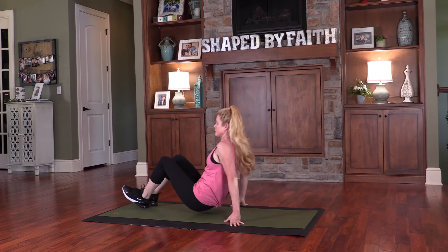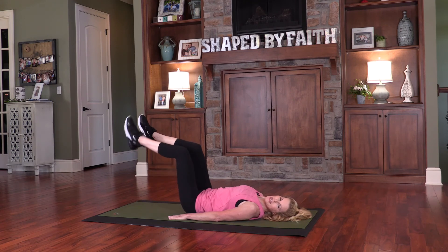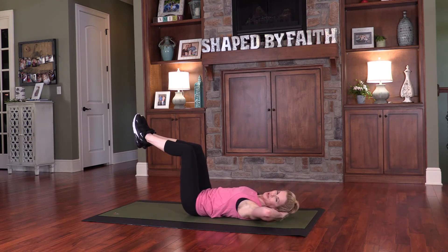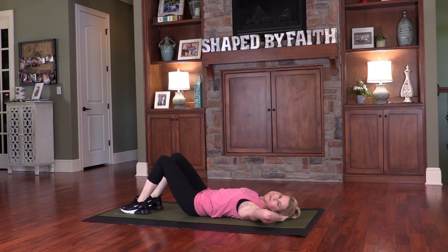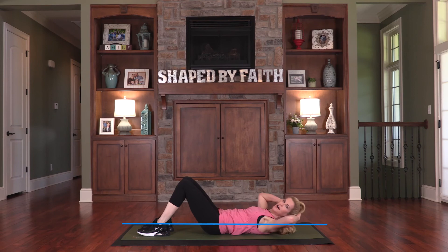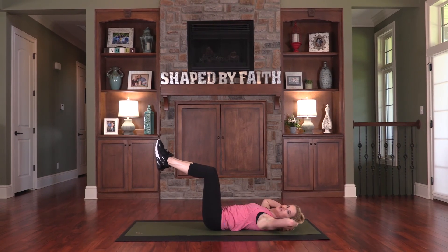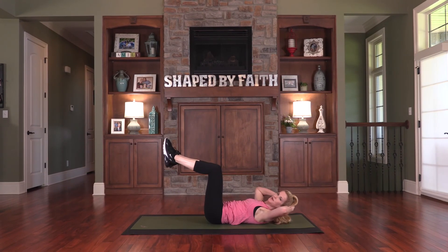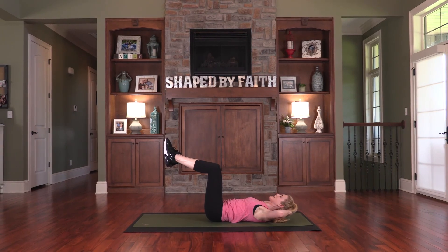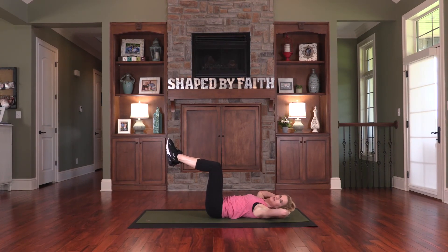Now we're going to transition to the floor all the way down. Find that neutral spine position where the low back is down, bring the legs up in a tabletop position and place the hands back behind you. Just go ahead and crunch up just a little bit right there and lower down. To modify this, just place your feet on the mat and come up and down. I will advise you, the Lord says, and I will watch over you. You can leave the legs up in a tabletop position — just come up where you feel that in your core and lower back down. God is going to advise you — let Him be your advisor. Go to Him with your questions and your concerns, and also your really good days. Praise Him for those days — thank Him in all circumstances.